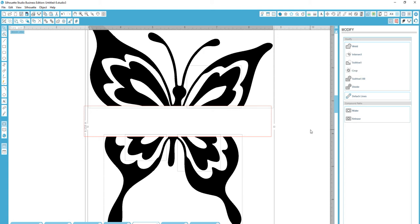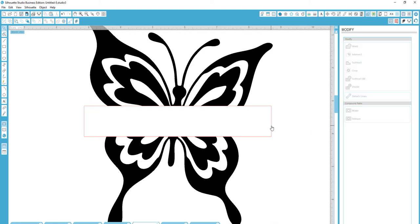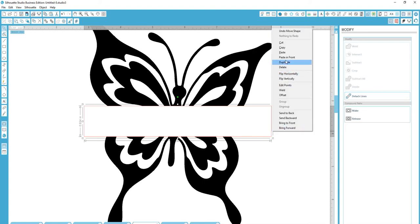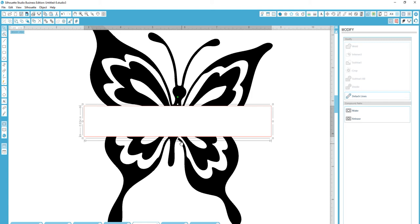It's going to subtract out the middle. Now that it's all subtracted, I'm going to take that rectangle — the original one — and make a copy of it. You can either right-click and copy, or use the keyboard shortcut Control-C. Then you want to paste it in front: right-click, paste in front, or use the keyboard shortcut Control-F. Now I'm going to take it from the bottom and move it up to how wide I want my bar to be.